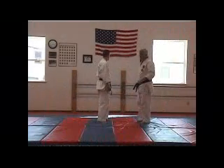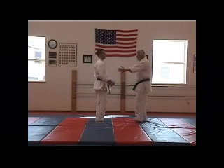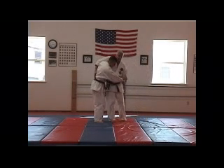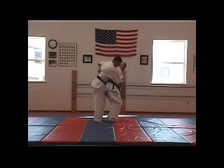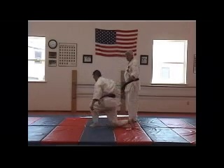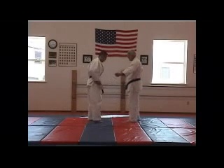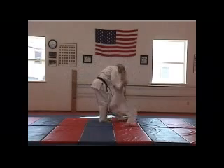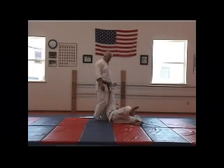A couple more throws that this leads into. One of them, you start from here, reach over the top, grab him here and take him. Or just reaching underneath, as I come in here, one, two, and your floating hip throw.